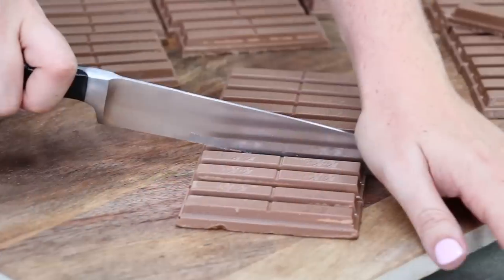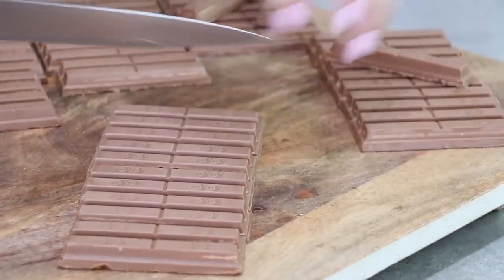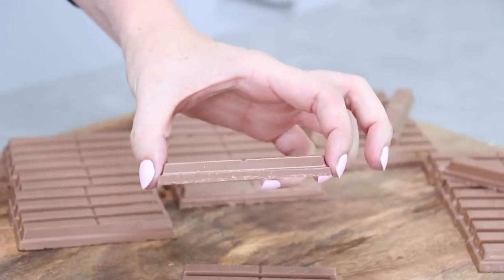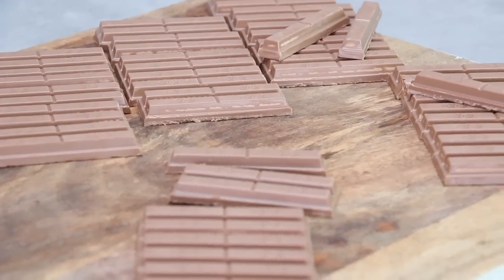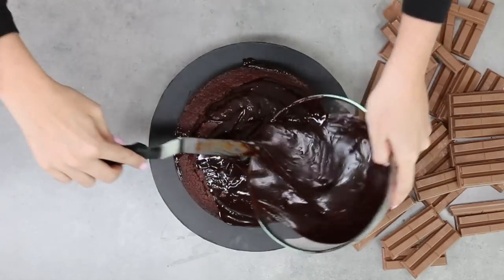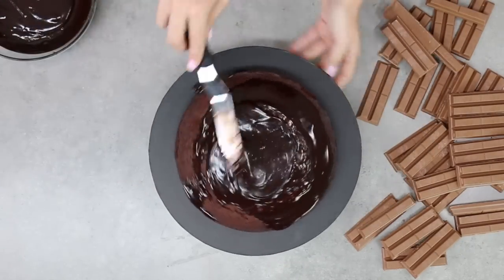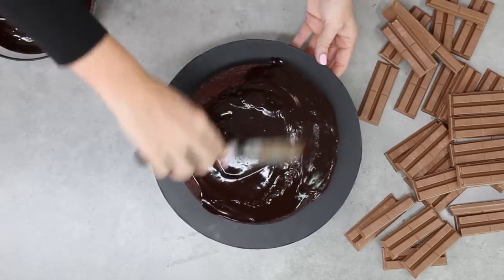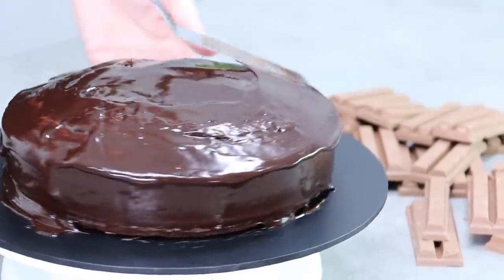Let all of those strawberries set, then chop your Kit Kat blocks. Make sure these are at room temperature for easy chopping — if they're refrigerated they'll crack and break. Always chop them rather than breaking by hand so you get a nice neat edge. Chop them into twos, then spread a little ganache onto a cake board or cake plate and pour the ganache straight over the top of the cake. Spread it out with a spatula so it goes down the sides but doesn't ooze out underneath.